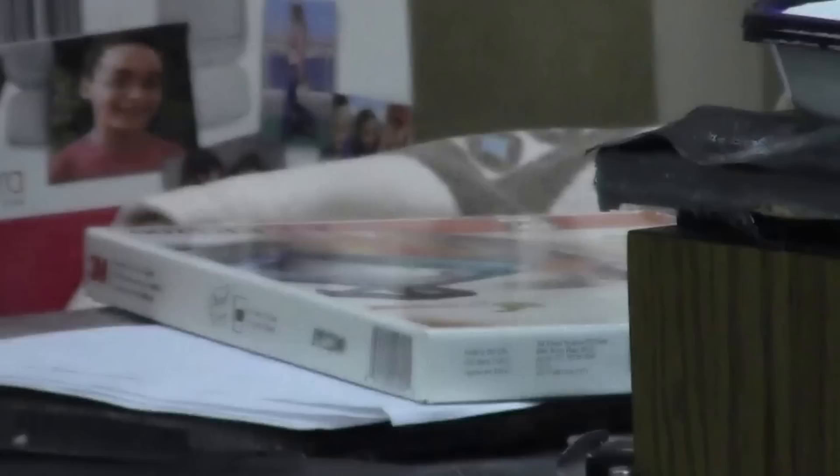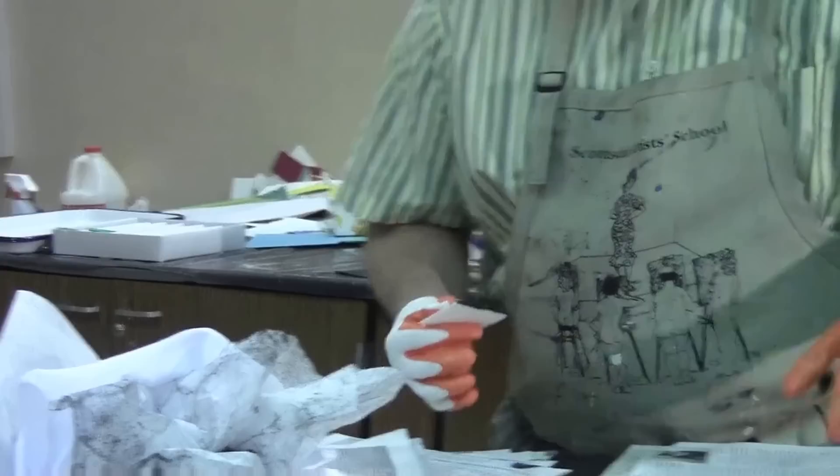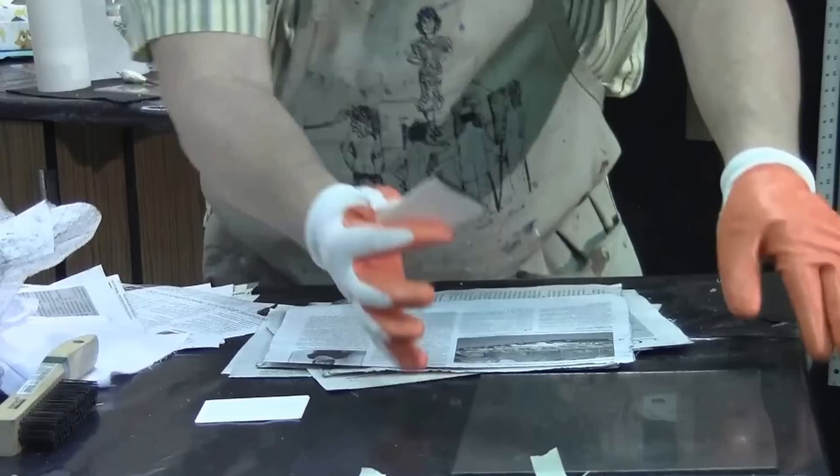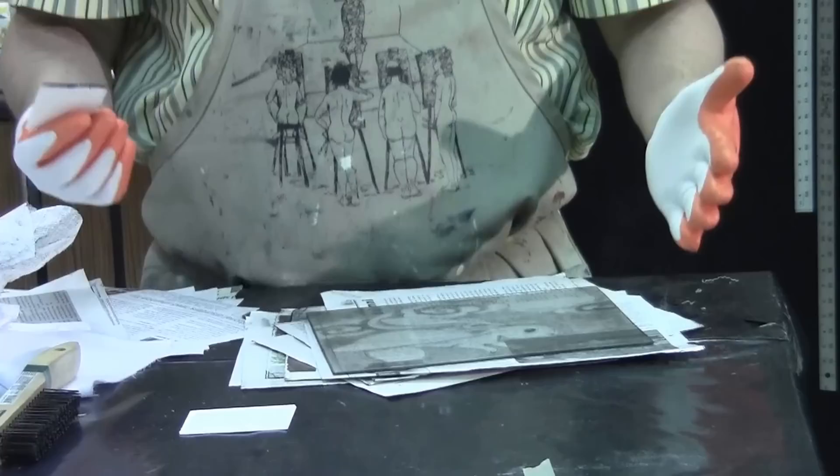We just need to gather a little bead of ink — it doesn't take a whole lot, just a little bead of ink on the side. I'm going to turn to our plate and talk about the setup. Everybody develops their own little preferences when you start to become a printmaker, but what I really like to do is have a stack of newspapers. I place the plate on top of some newsprint.